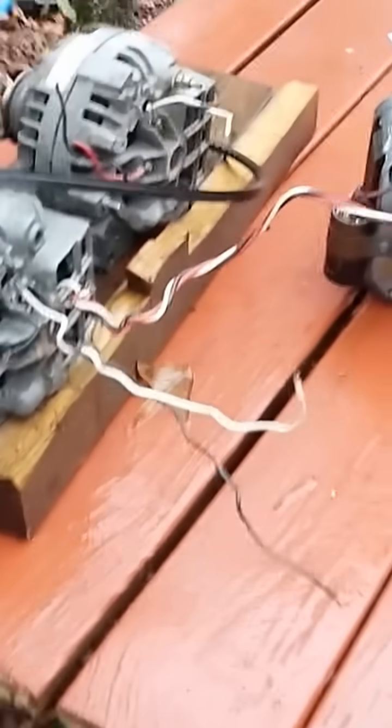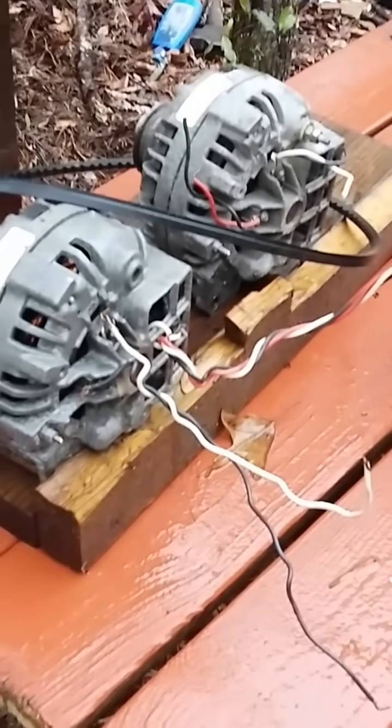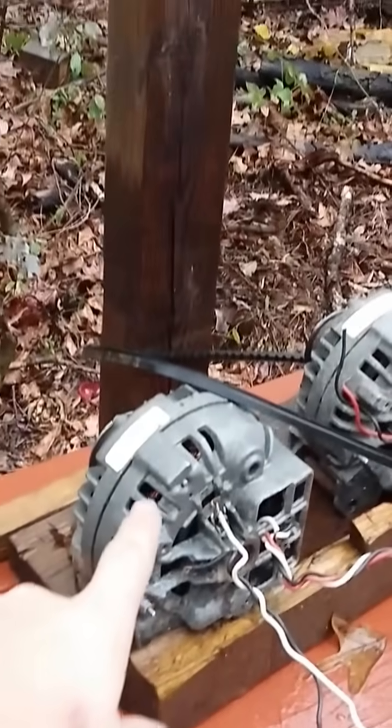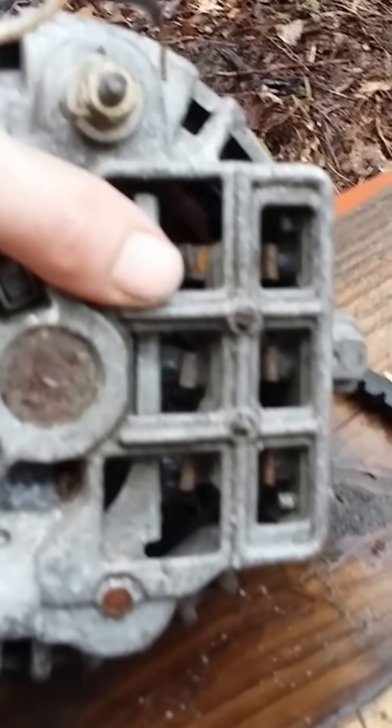I've got so many people asking me about my invention, I'm just gonna go ahead and tell everybody. You take an alternator — which is a generator or a motor, however you wire it up — and you power your house or whatever you want. You get about 90 amps alternating current off of these three wires right here that are hooked up to your diodes.